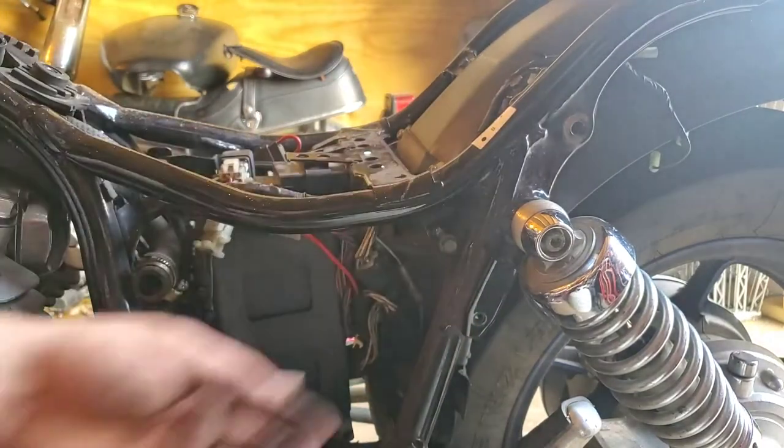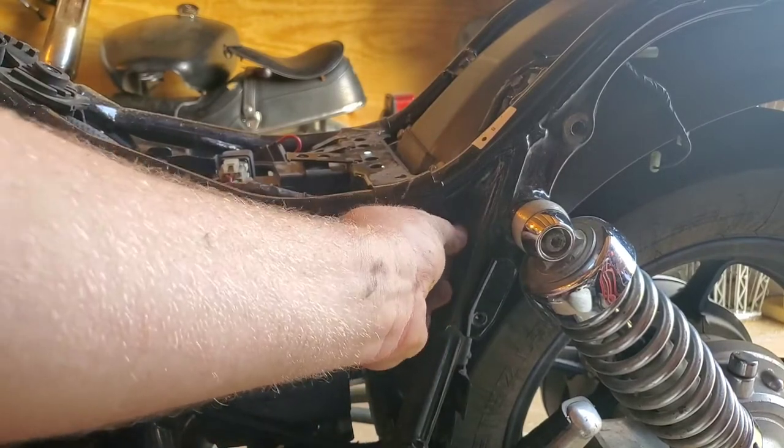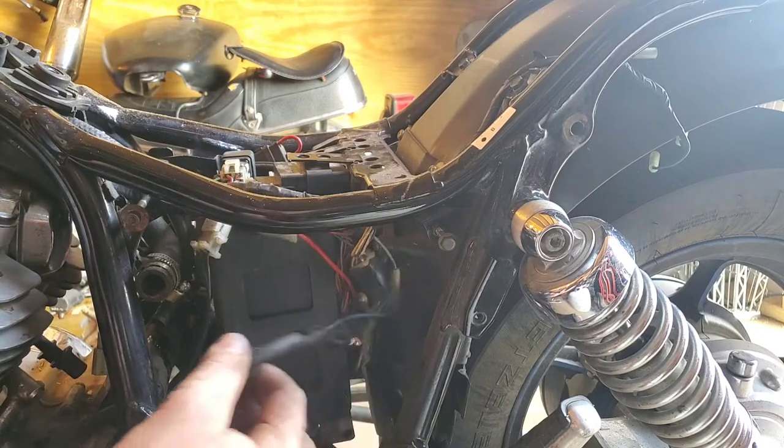This bolt in the back is pretty well cross-threaded. I'm just gonna go ahead and put it back in that hole for now and forget about it all the way up until we gotta go put the thing back on. All right, so here's the other harness.